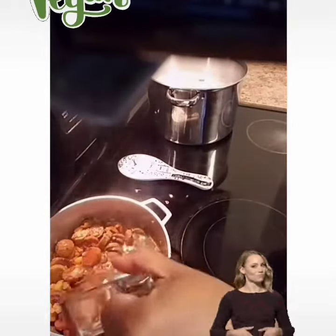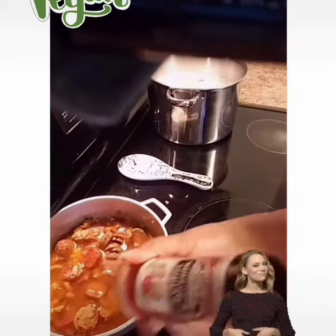Then we're going to go ahead and add our complete seasoning, and then a little bit of oregano to taste. Then we're going to add our Spanish Coya seasoning that we love, and a little bit more water, and let that sit and simmer.